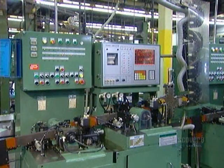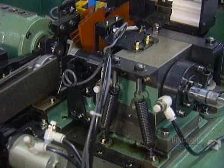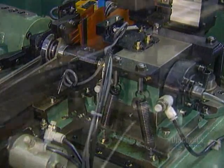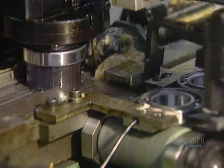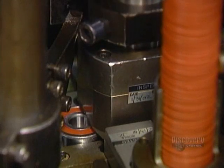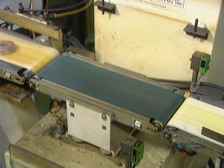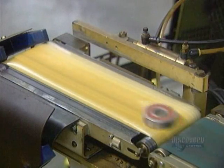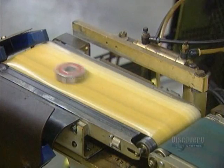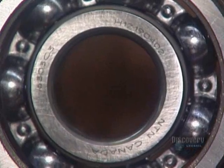Then it goes through a series of automated quality control tests. This noise vibration tester makes sure the ball bearing operates quietly. Some types of bearings are lubricated with grease — a machine squirts grease evenly into the bearing's raceways, then inserts a rubber seal to contain the grease. A final quality control test uses an automated scale to toss out any bearings that aren't the required weight. The good ones move on to the laser, which marks them with information such as the part number and the trademark.